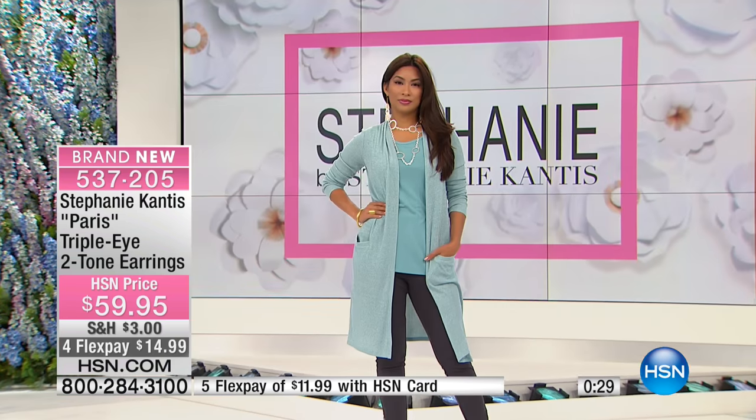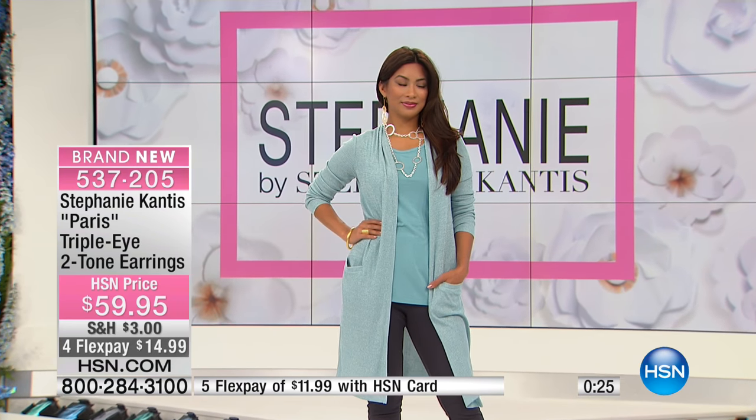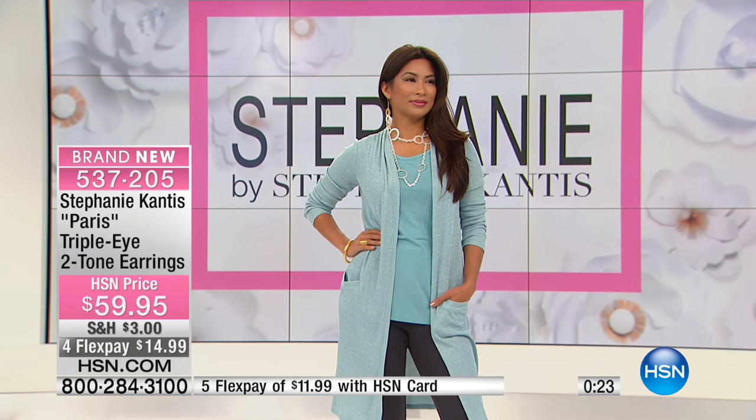Let's change 'age appropriate' to 'me appropriate.' Is it appropriate for me? If the answer is yes, then do it. This is not a dress rehearsal — our life is now, it's about every moment and having fun. If you think you might be stretching a little to wear a dangle earring during the day — stretch! Stretching feels good. You might be surprised at how it makes you feel.